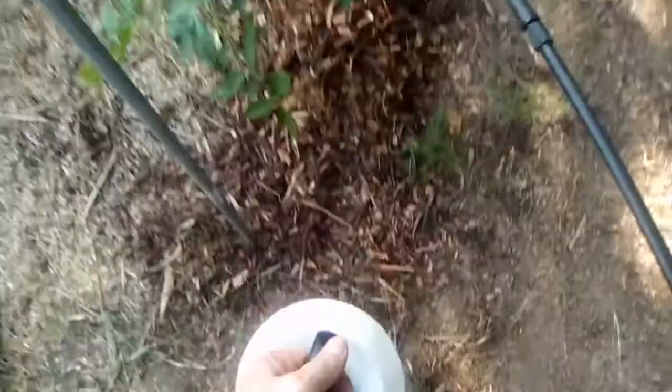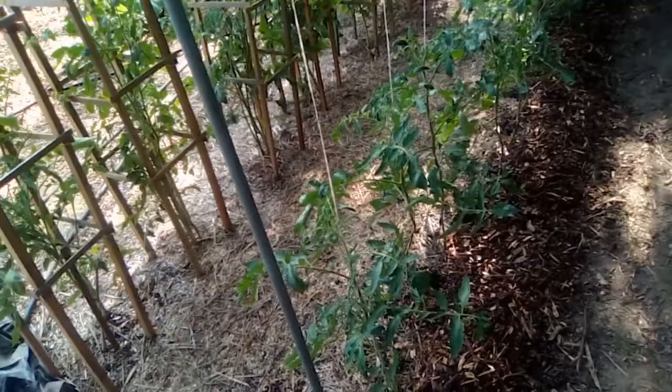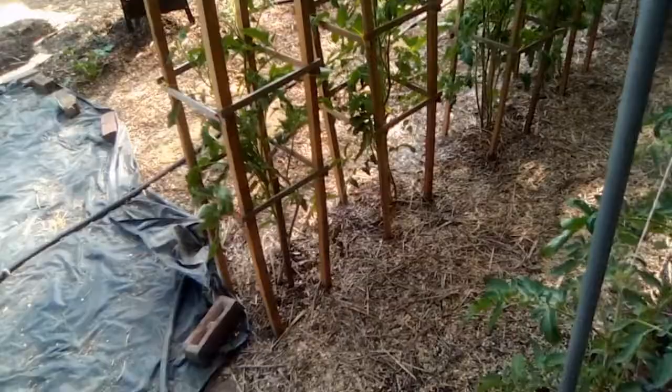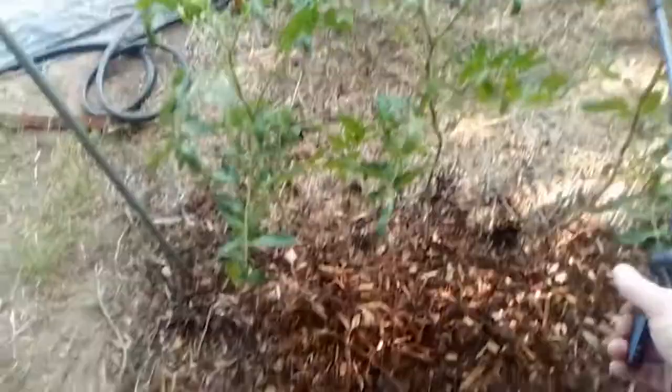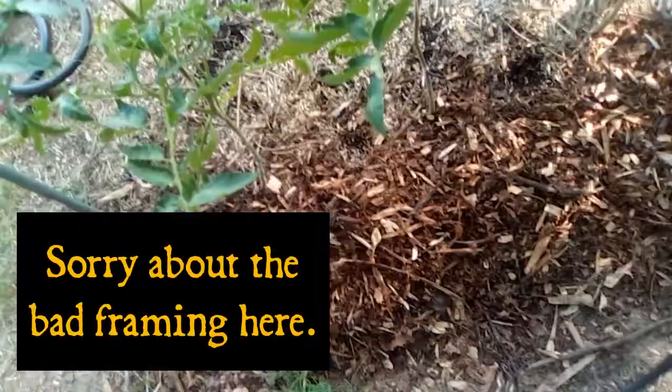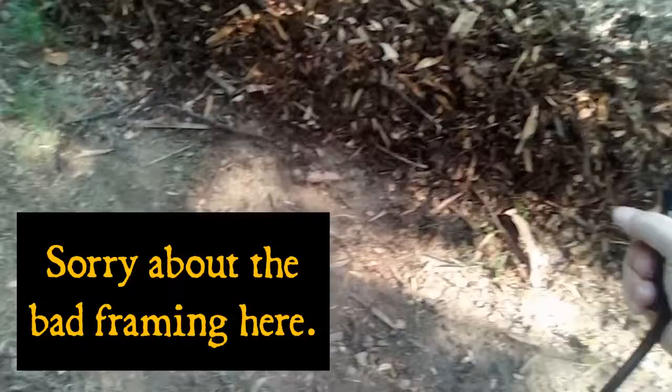All right, here it goes. The instructions say to coat under and on top of the leaves. I'm going to work from the back and get underneath first, because underneath is where I always find the hornworms, then come back and do the top. One good thing about this — at least that's what they say — is that you can put it on right before you harvest. I guess it rinses off really well.